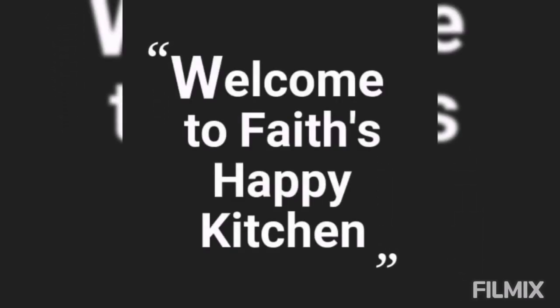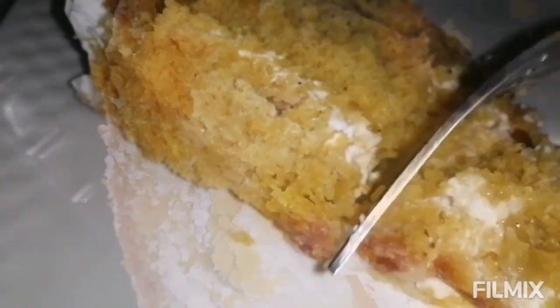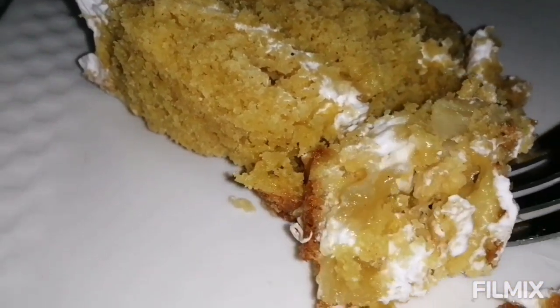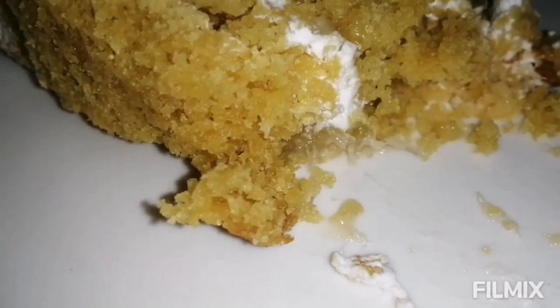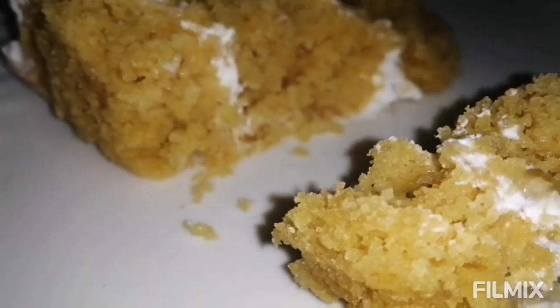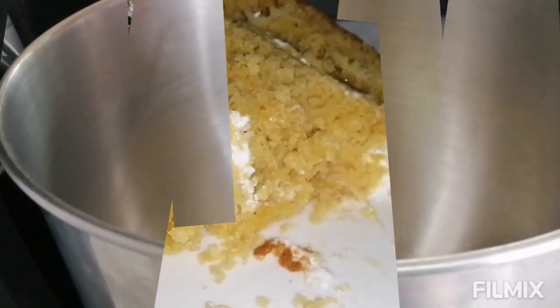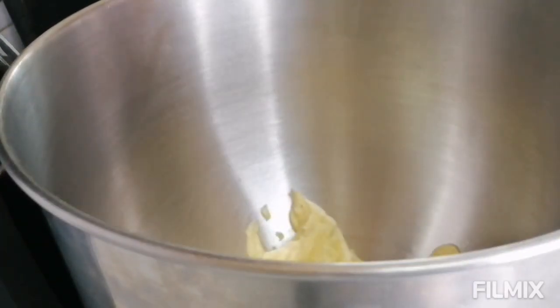Hi guys, welcome back to my happy kitchen! Today we are going to be making pina colada — the almighty pina colada. I got a few requests over on Facebook to show how pina colada is made. This is just my way and it works perfectly fine, so please watch until the end because I'm going to be throwing in some tips and tricks along the way.